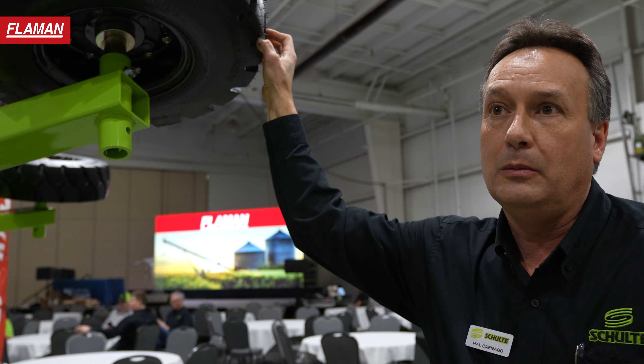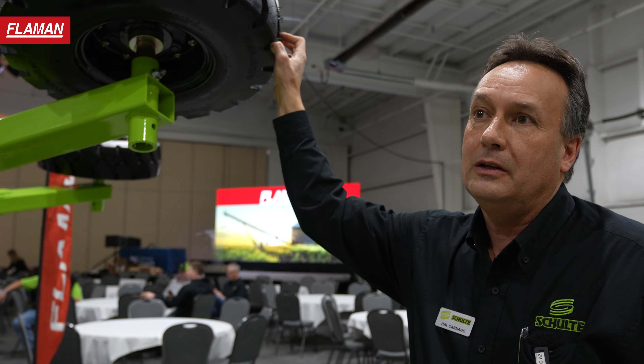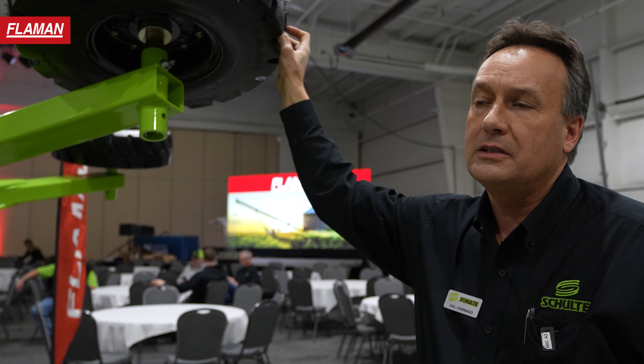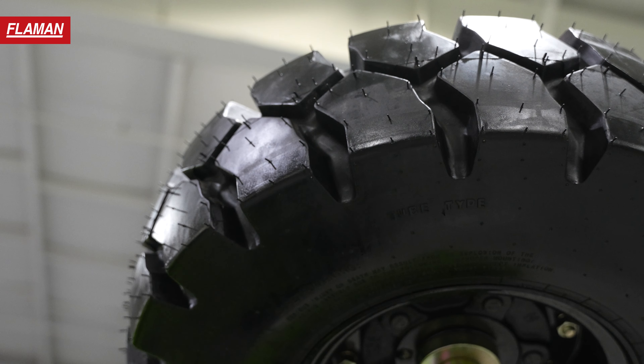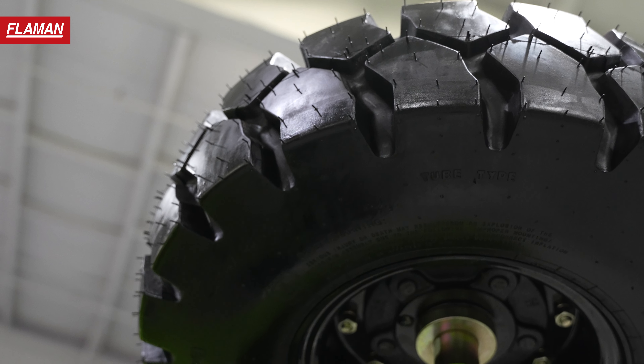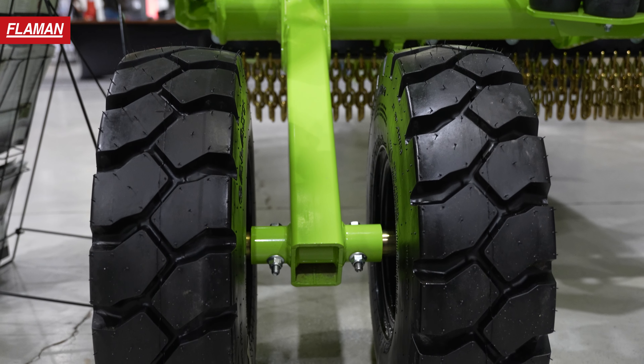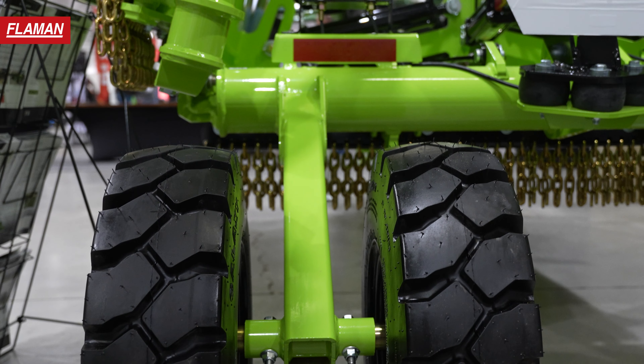This unit is available with solid laminate tires. You can get them in 22 or 26 inch, or you can get a forklift tire like the unit shown here right now. And you can get four, six, or eight tires on the unit depending on how much flotation you want.